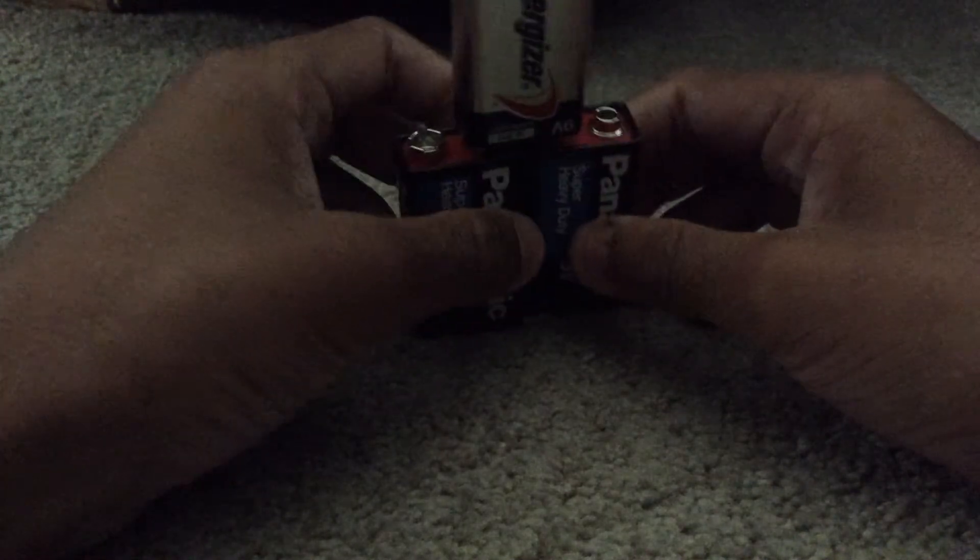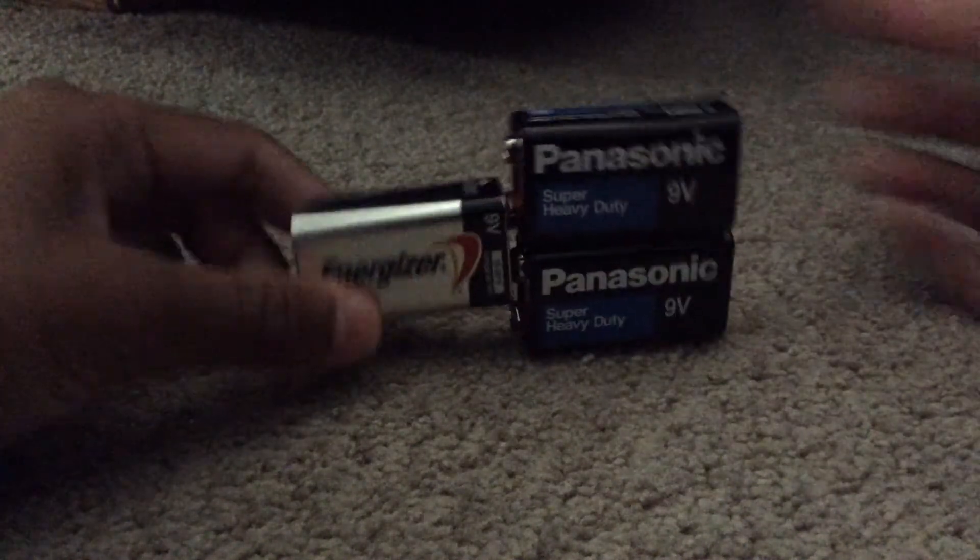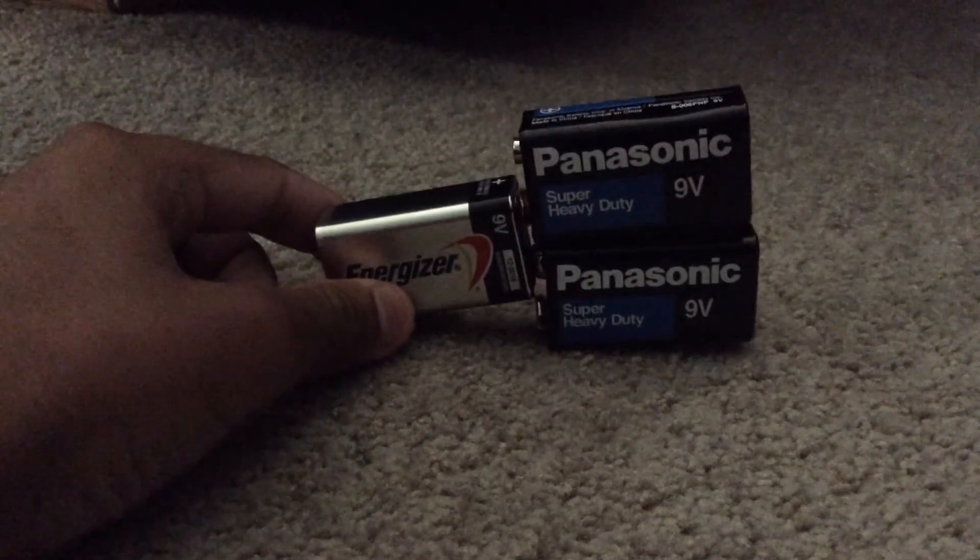There are a couple of experiments you could do with this, but I can't mention them right now. But this is a way to make a chain. I hope you guys enjoy the video and subscribe for more. We'll see you guys next time. Thank you.